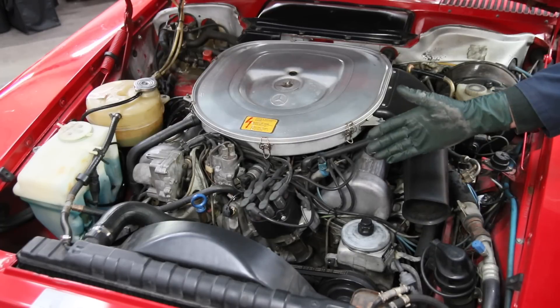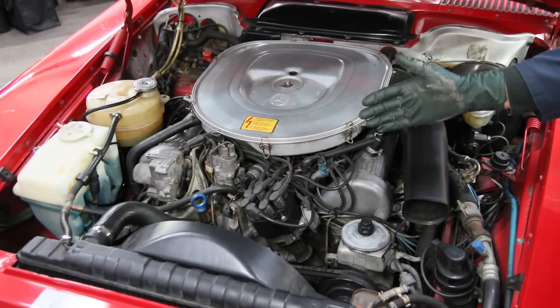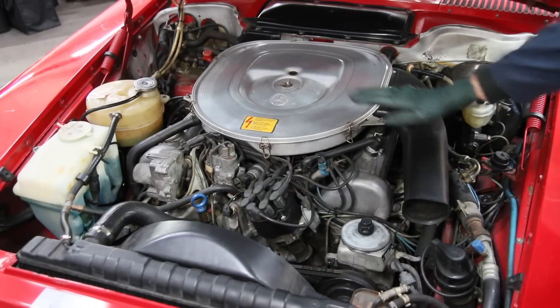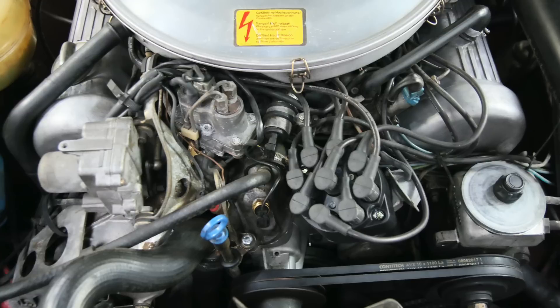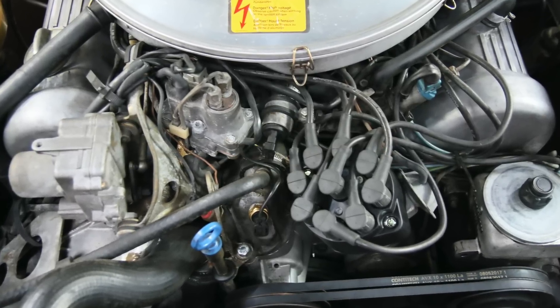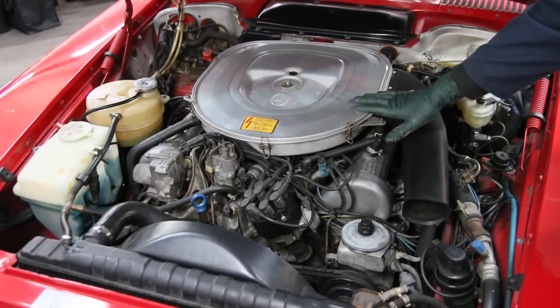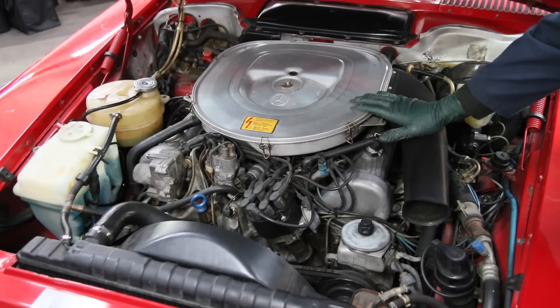A lot of people are buying these cars as collectibles, and we're getting emails from people asking, 'What should I be looking for?' Well, anytime you get one of these engines, you want to do a physical exam on the engine before you start dumping money into the car, and I'm going to explain what a physical exam is later in this video.